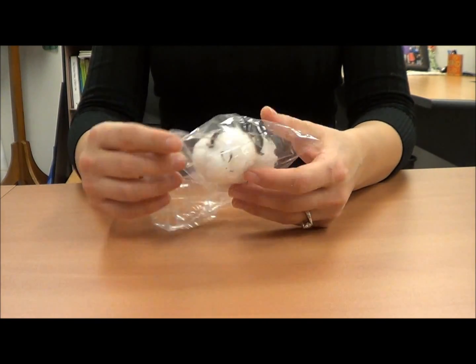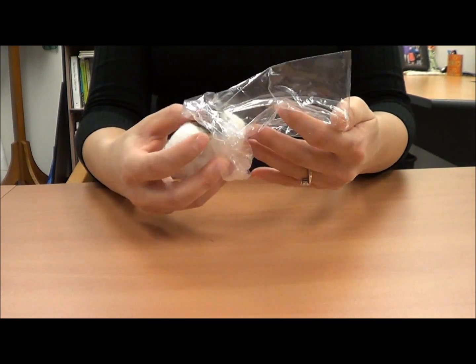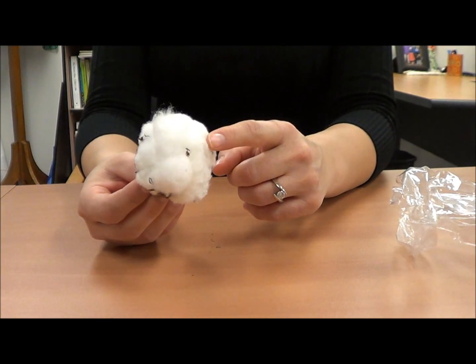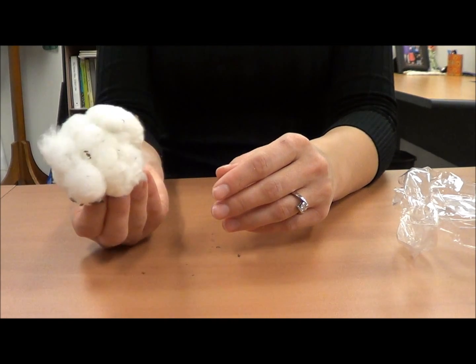We're now ready to begin cotton ginning. Cotton is a plant that starts out as a boll or pod, and the cotton fibers mature with the seeds in the center. When the boll is mature, the pod bursts and this is what we're left with.